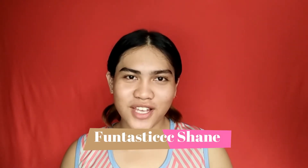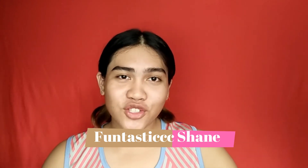Hey Barbies! It's me, Fantastic Shayne, and welcome back to my YouTube channel. If you're new here, please do click that subscribe button and hit that notification bell so that you'll be notified every time I upload a brand new video every week.